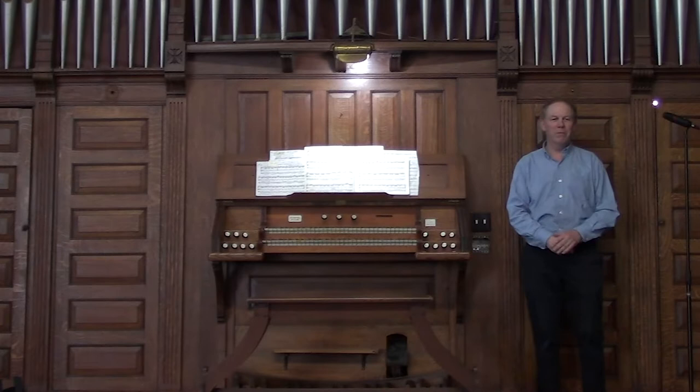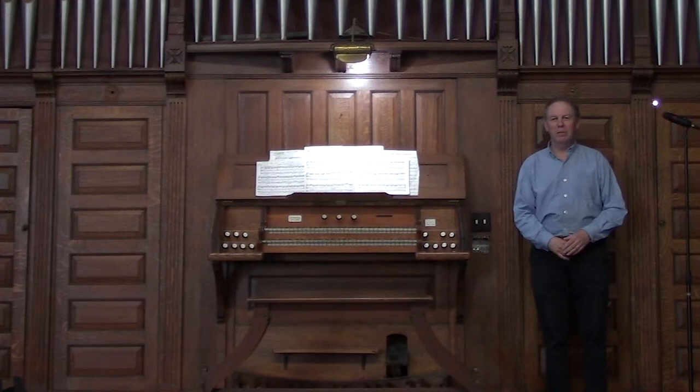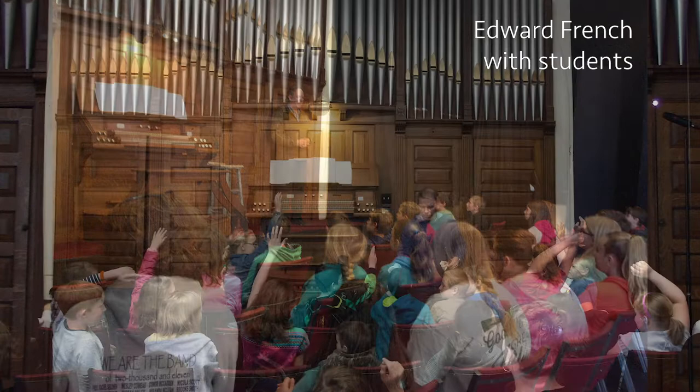Hello, I'm Edward French, and today we're going to give a very abbreviated pipe organ demonstration that we usually give for area school children. They always ask lots of interesting questions, so we'll miss that engagement, but we'll still continue on virtually.